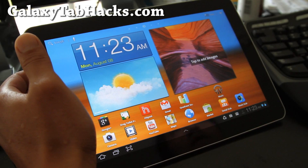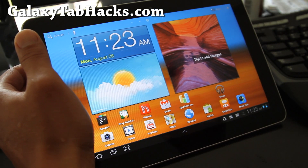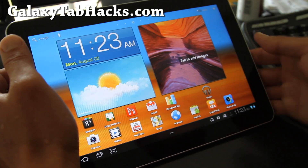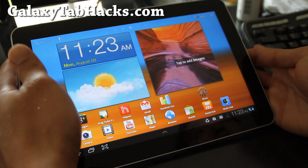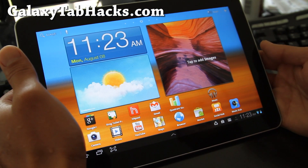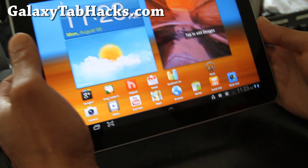Hey folks, I've got the review of the Starburst ROM for Galaxy Tab 10.1. This one is actually based on the latest official release.